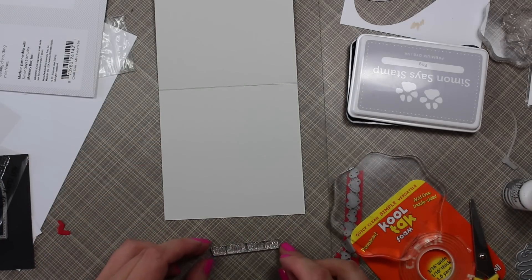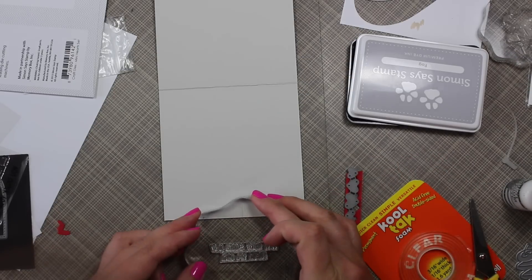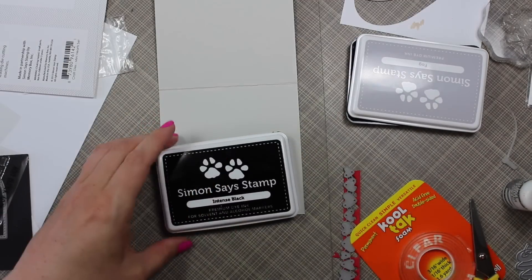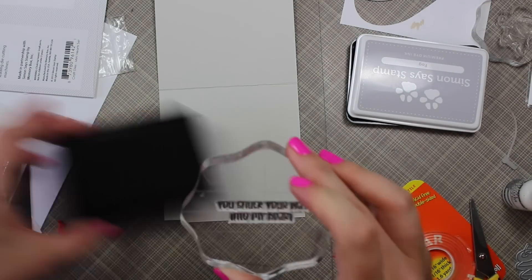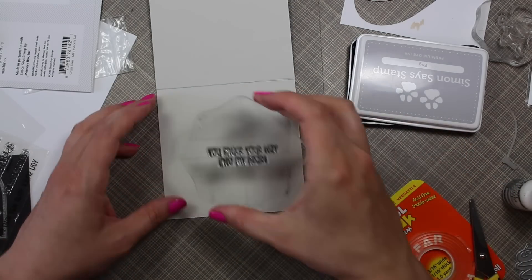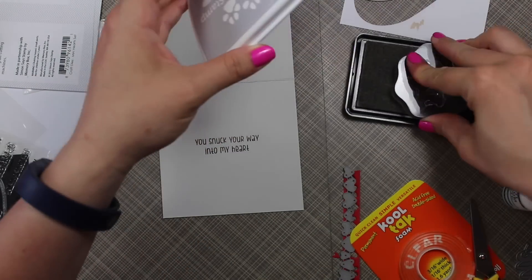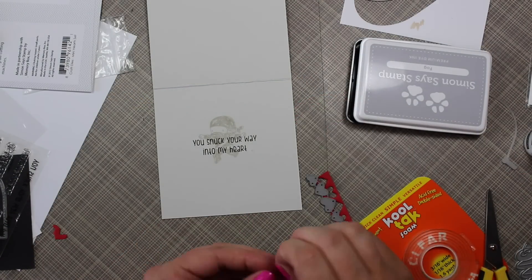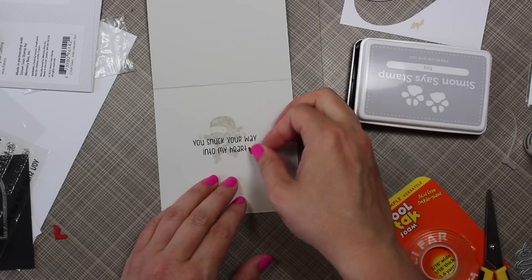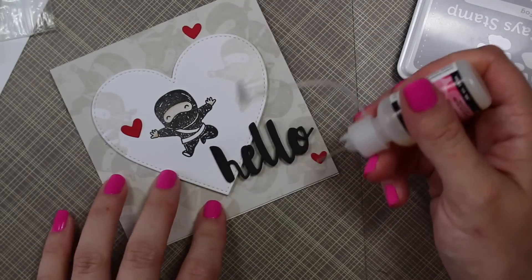To finish the inside of the card, there's a long stamp that says 'you snuck your way into my heart.' I wanted it on two lines, so rather than masking and fiddling with alignment, I just cut the stamp in half. I know that sounds alarming, but they still stamp perfectly, and if I want to stamp it on one line I can just bump them back together. I stamped that, then added one of the little ninjas behind it with the fog ink, and adhered one of the tiniest die cut hearts from the mini hearts set.